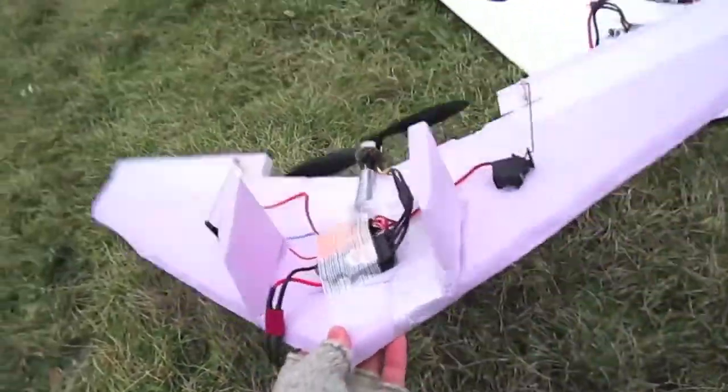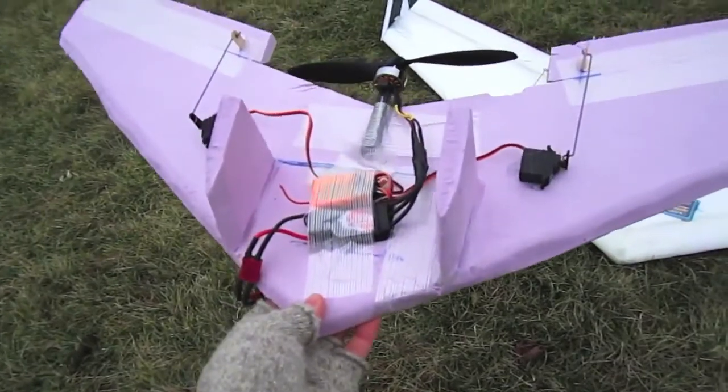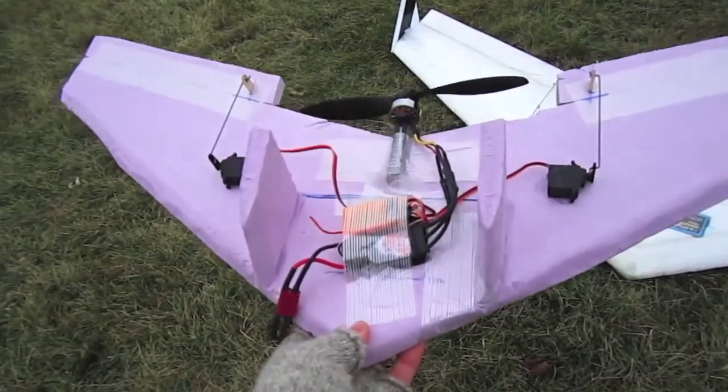I also took the battery and I'm mounting it on the bottom. I'm hoping that this will help add some weight low like this and help it stay upright in the air. So I'm going to re-maiden this and see what happens.